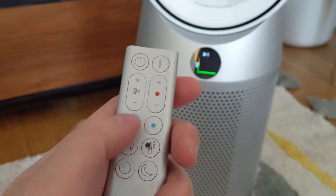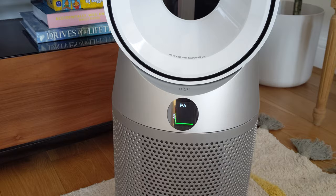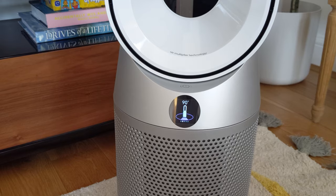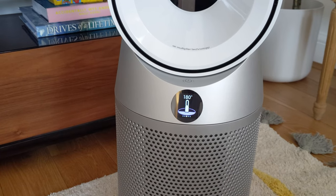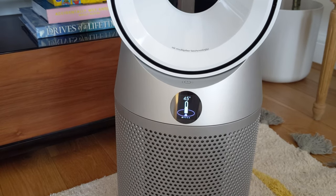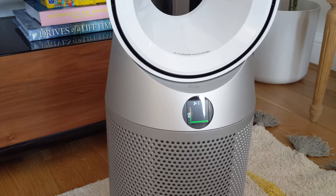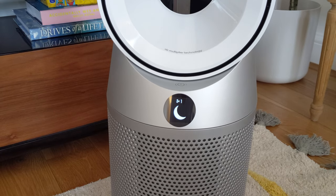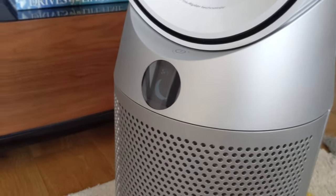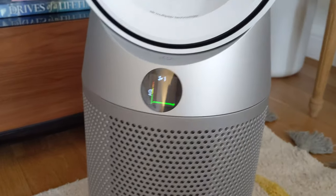Let's go through the other buttons. Auto - so now it's adjusting the fan speed depending on the amount of pollution in the room. Let's take it off auto. Oscillation - you can cycle through different degrees: 45, 90, all the way round to 350, so it can go right round if it's in the middle of a room. Let's leave it on 45. Night mode - the screen dims a bit so you can have it in the bedroom at night and it won't bother you.